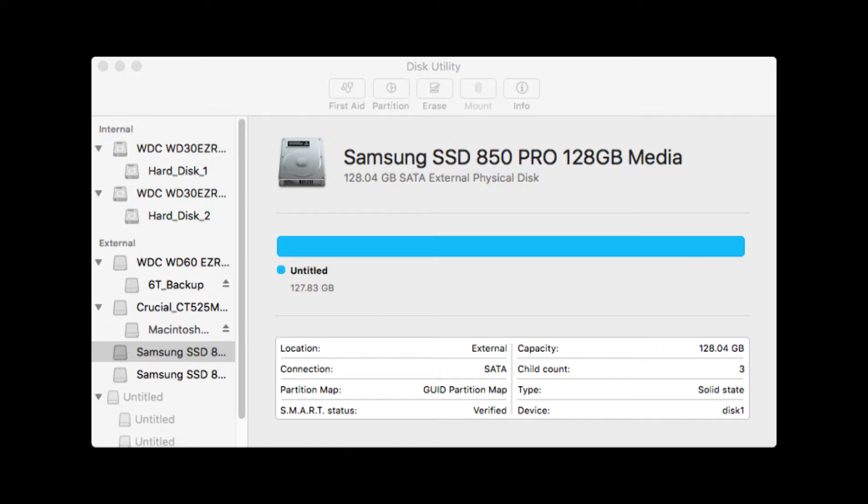The most important thing to notice is the device designation. In my case, my drives were Disk 0 and Disk 1, but that doesn't necessarily mean it will be the same for you. This is important — very important. Tattoo it on your arm, tattoo it on your forehead, whatever. This is very important. If you make a mistake here, you could lose a lot of data, a lot of work, and it will cause you endless grief. I cannot overemphasize this.